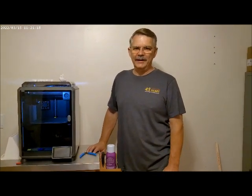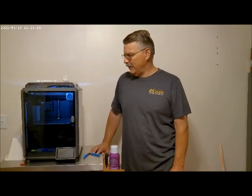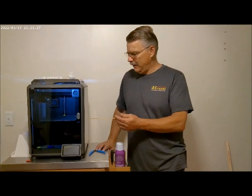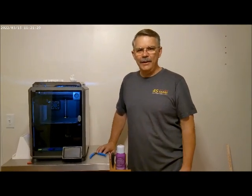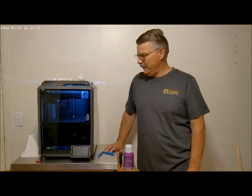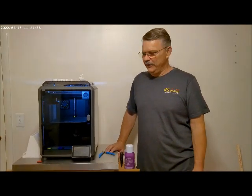I've been 3D printing now for a couple of years, off and on, and I entered a contest with Creality. They had a drawing to provide a K1 printer, their new high-speed flagship printer, to people in exchange for reviews.